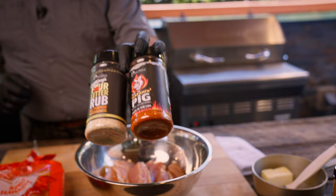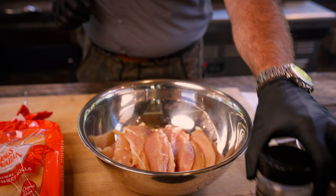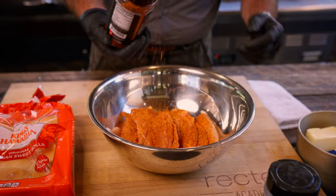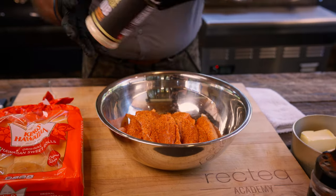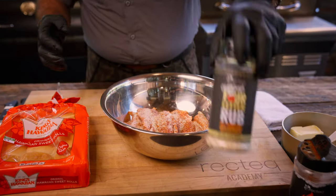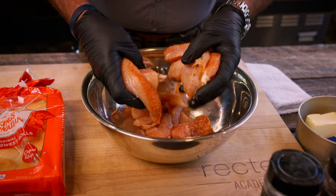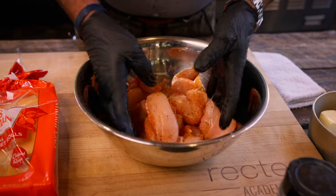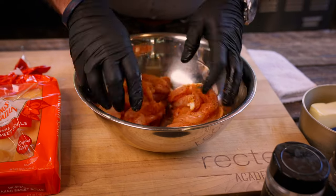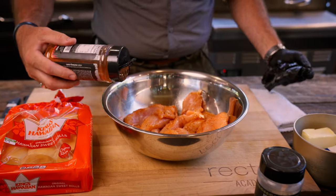First thing we're gonna do is season these up with the Bronze Screaming Pig rub and Chef Greg's four-letter rub — both available in that rub and sauce bundle. You can be heavy-handed, it's okay. These two rubs are gonna give us some great barbecue flavor. Take our gloved-up hands, mix everything up in our bowl, making sure all of that seasoning hits all sides. Take one glove off and hit it one more time to get some more seasoning on there.